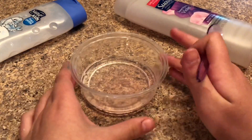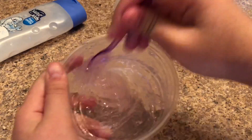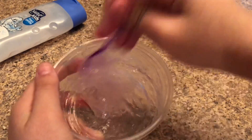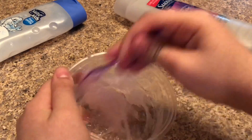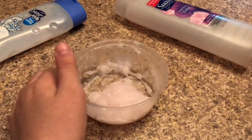Now you can see the discoloration of both of the soaps, and now I'm going to mix them together. You will see as you mix it will kind of peel away from the sides — that is a good sign that your soap is thick enough to make a thick no-glue clear slime. Mix for about a minute or two.